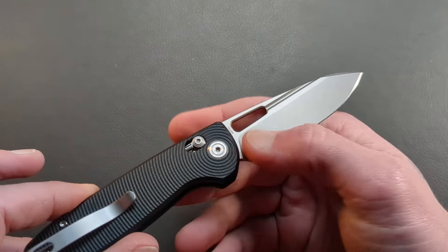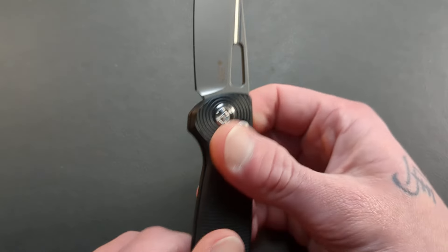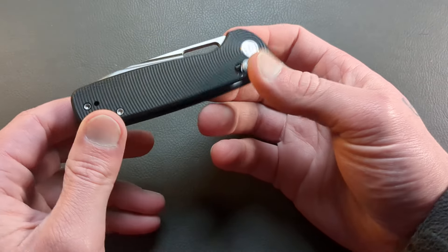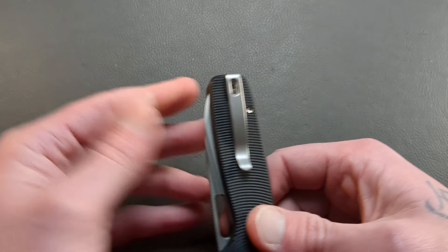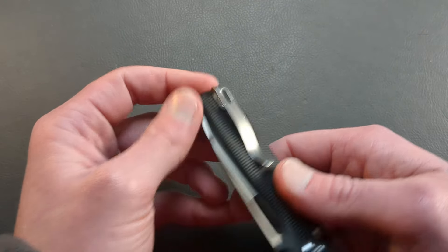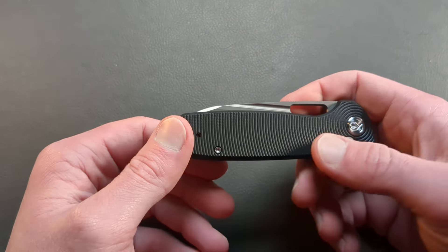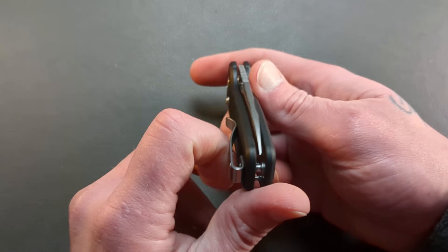On the back you have the maker's initials and then the steel choice — 14C28N. I was ecstatic when Kubi confirmed it's 14C and a crossbar lock. I didn't want to review something I already had, since I do have quite a few Kubis. Look at that clip — very nice. The screws are recessed. The pocket clip is not recessed, but there's plenty of room for in and out of the pocket. It will be reversible, which is a nice touch because this is an ambidextrous model for our lefty brothers as well.